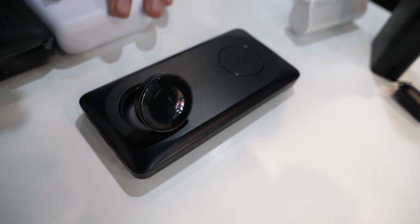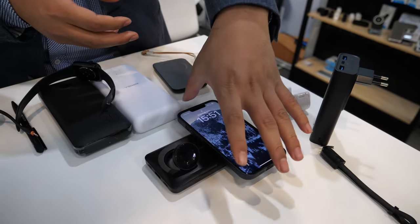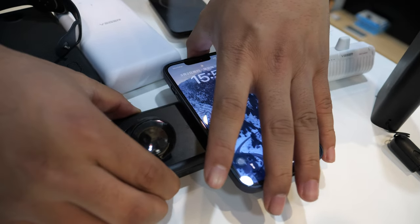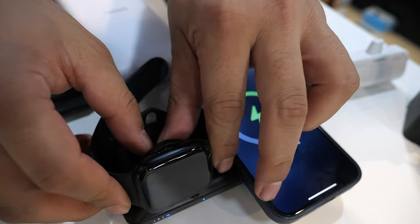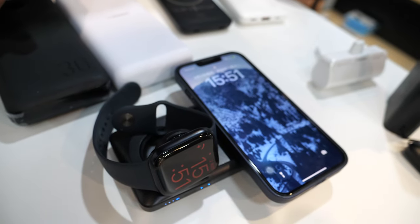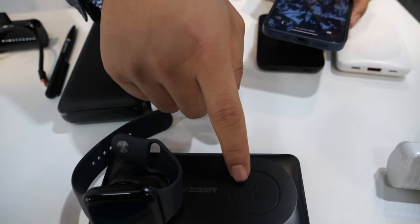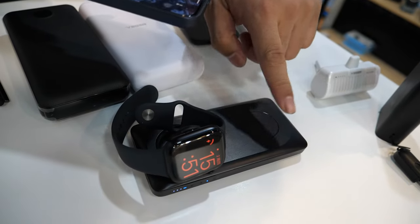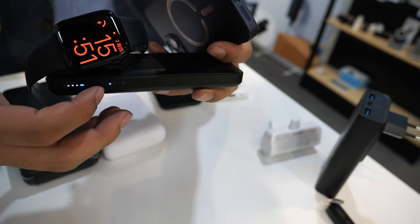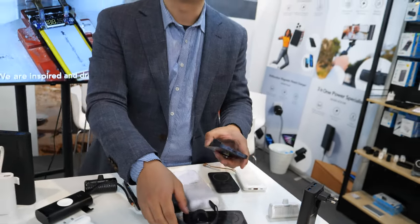This is the most innovative power bank in our company, designed for the Apple Watch user. It is a massive power bank. Press the button — it will charge my iPhone, and at the same time charge my Apple Watch. Also, it can charge the AirPods. There is an LED indicator to show the charging status. The retail price? I want 90 euros.